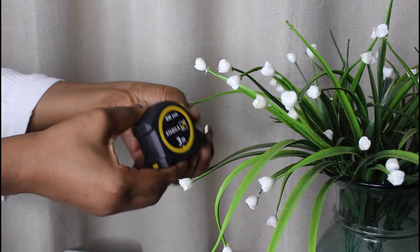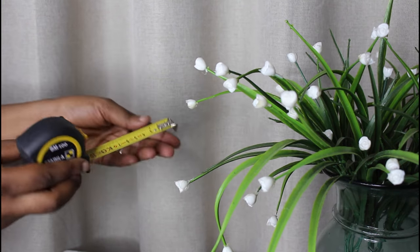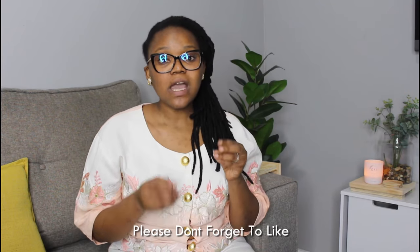Item number one that you definitely need as a beginner DIYer is a measuring tape. A measuring tape is a flexible ruler used to measure size or distance. For any DIY project a measuring tape is very important. You can get a measuring tape at Gelma, at Buco, at Build It, at Builders — at your local hardware you can definitely find it.